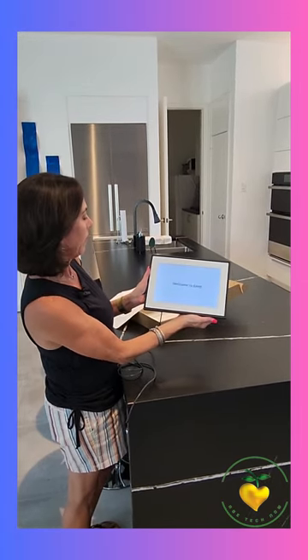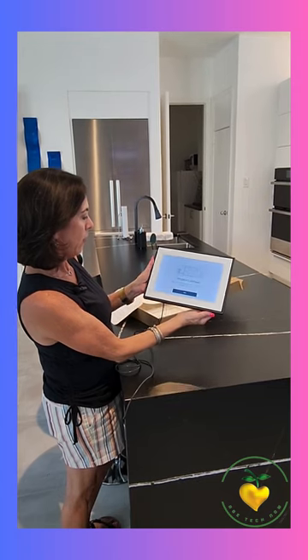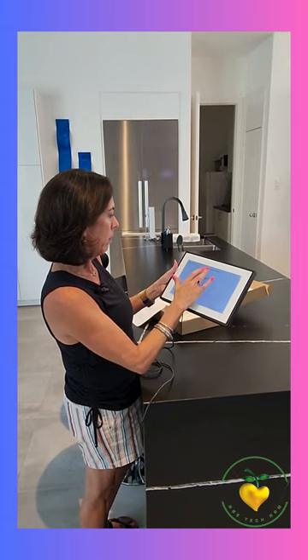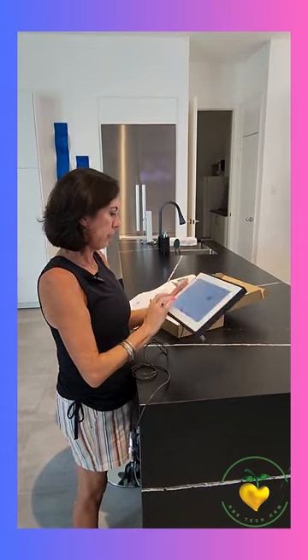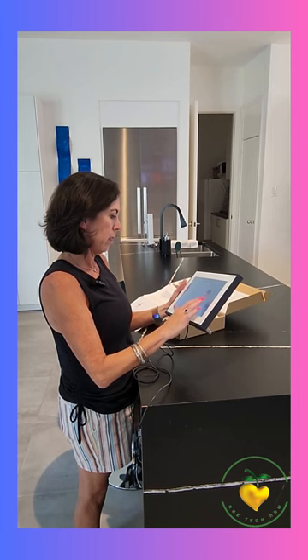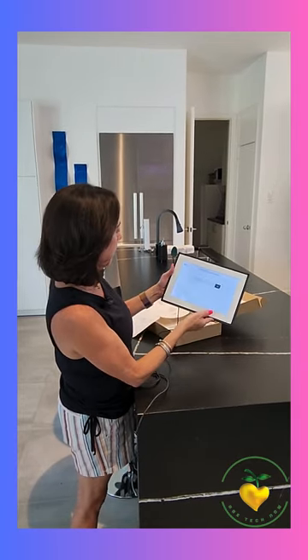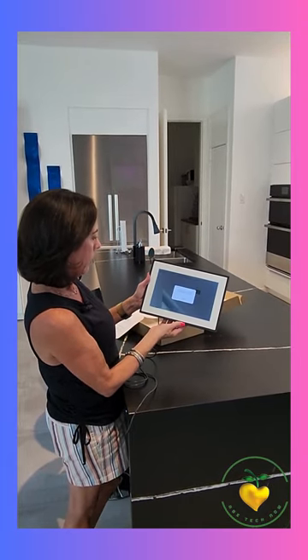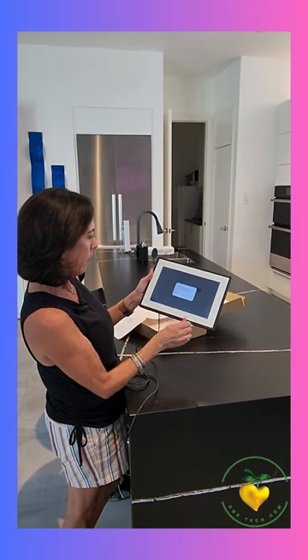Hello, welcome to Loop! It says: let's set up your new frame — start by connecting to your Wi-Fi network and creating a Loop account. I hit next and it searched for our Wi-Fi, then it asked for the password and the on-screen alphabet keyboard popped up. It says: connecting — your frame has successfully joined the Wi-Fi network.